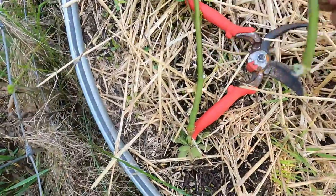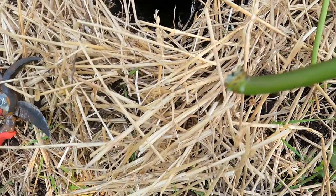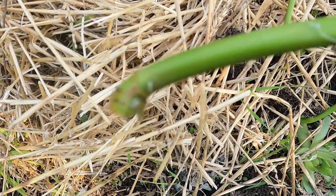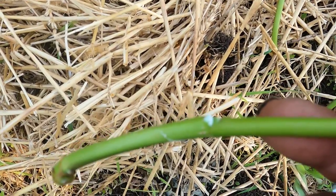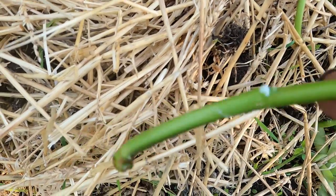Let me show you something about this. Every year at the base, you always have a bunch of suckers that come up. Instead of cutting those off, try to pull them off. What you end up with — if you can kind of see that end right there — it's kind of flared out a little bit. And then I pulled off one or two nodes or leaves right above it. So you want to pull off one or two right above that.